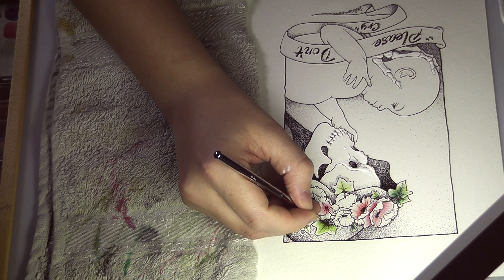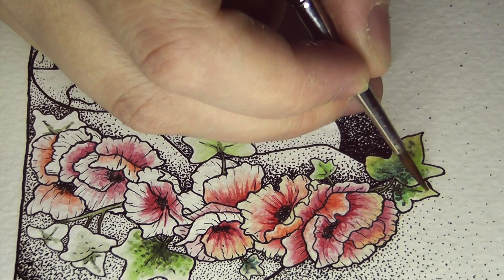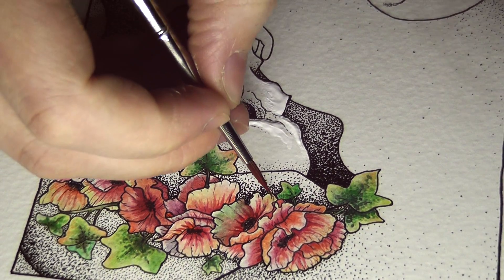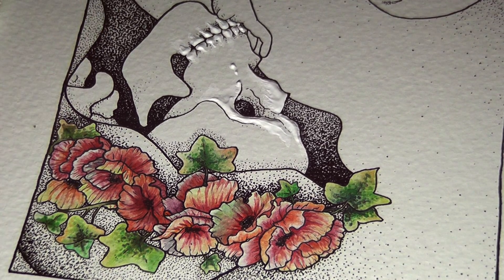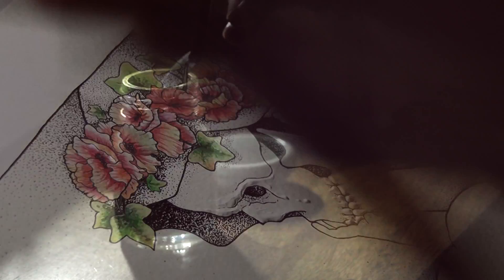I started off with red, added some oranges, some purples, some yellows — and especially on the ivy I added quite a lot of yellow on the outside to make it look like they were dying a little bit on the very edges. On the poppies I wanted to keep the very outside of the leaves a little bit paler and more faded than the centre of the flower, also to indicate age.